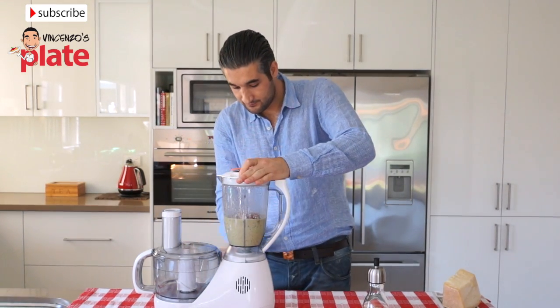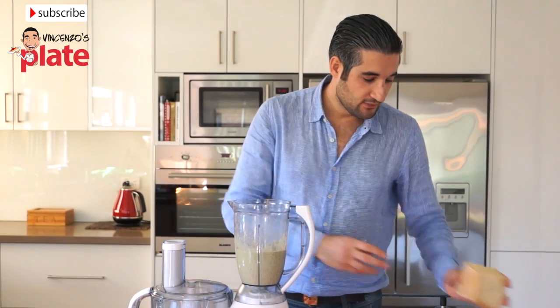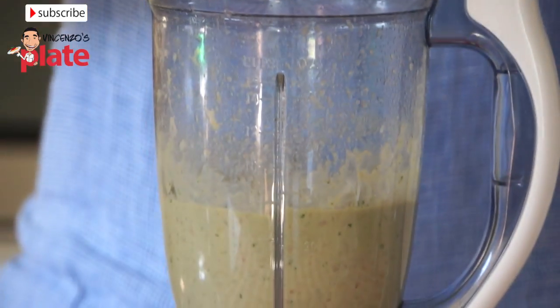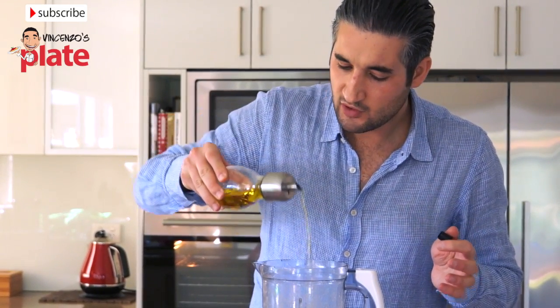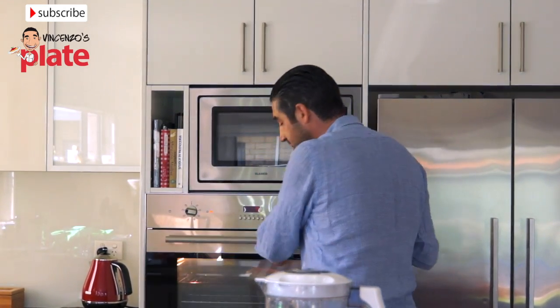Turn it on. Now it's perfect. All we need to do now is put a little bit of parmesan cheese. I love it — love the smell. We just put a little bit of extra virgin olive oil at the end, not much, maybe one tablespoon and a half. This is almost ready. We're going to place the focaccia in the oven for about two minutes, and now we're going to do this for about a minute.